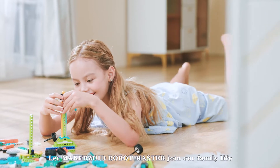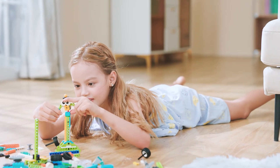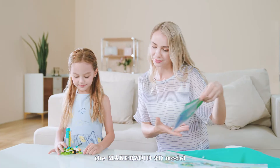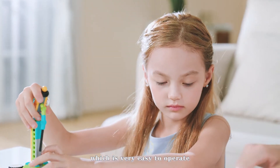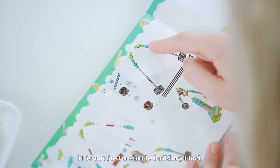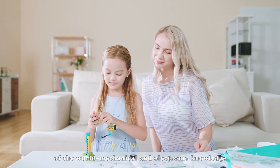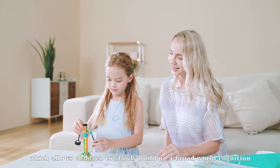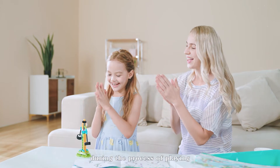Let Makerzoid Robot Master join our family life and grow together with children. You can follow the detailed instructions of the Makerzoid 3D model to build blocks with your children in the app, which is very easy to operate. This is not just a simple building block — it involves the construction of the foundation of world mechanical and electronic knowledge, which allows children to slowly build up a broad world recognition during the process of playing.